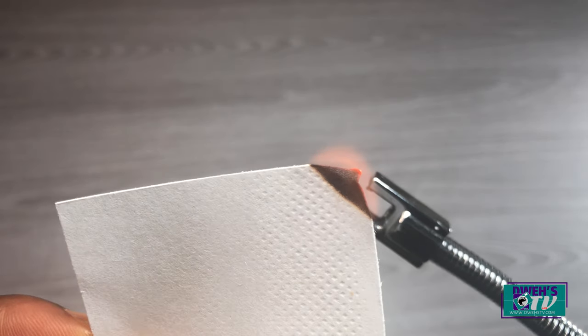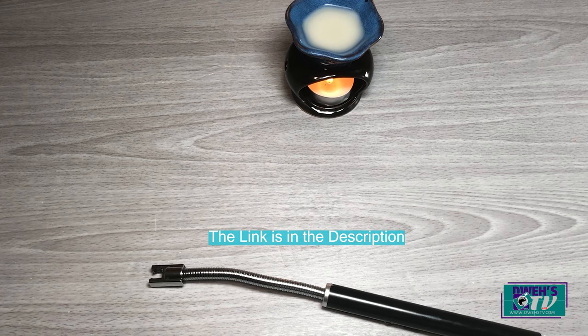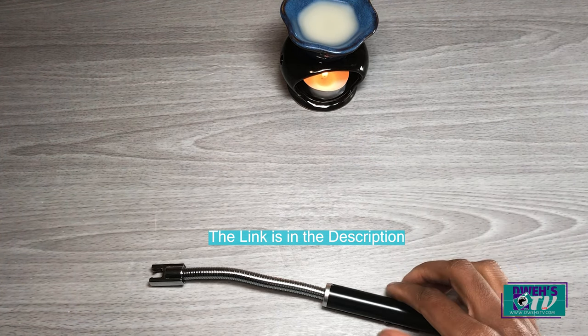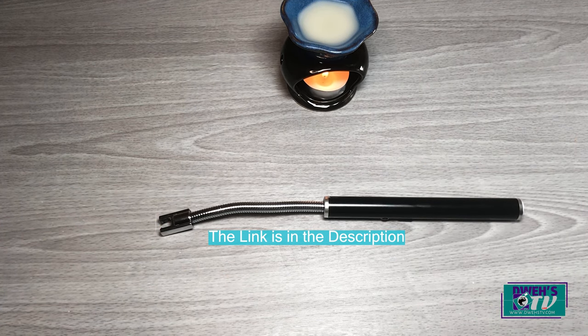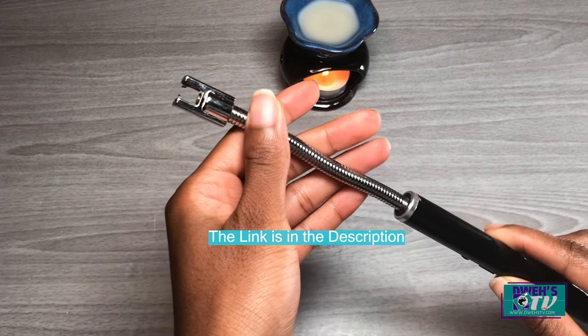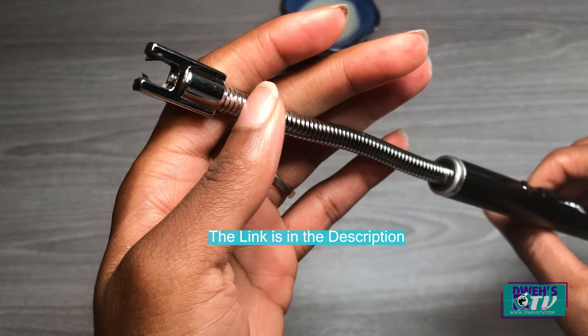Just as easy as that. Thank you so much for watching — I really hope you liked this video and found it useful, because it is a useful tool. You can find the USB rechargeable lighter Amazon link in the description below; you can find it on our Amazon store. Please feel free to go ahead and make your purchase, because you don't want to miss out on how easy and useful this tool is — you don't want to get to Liberia and be lighting matches.